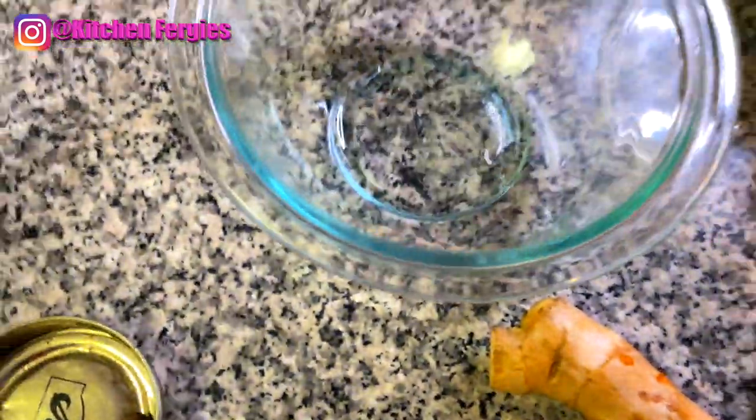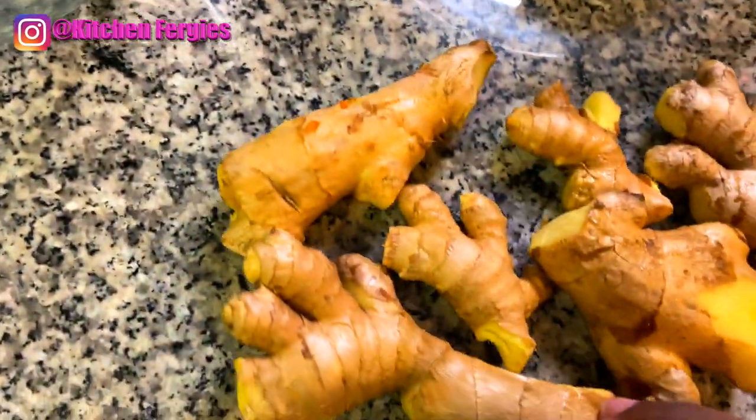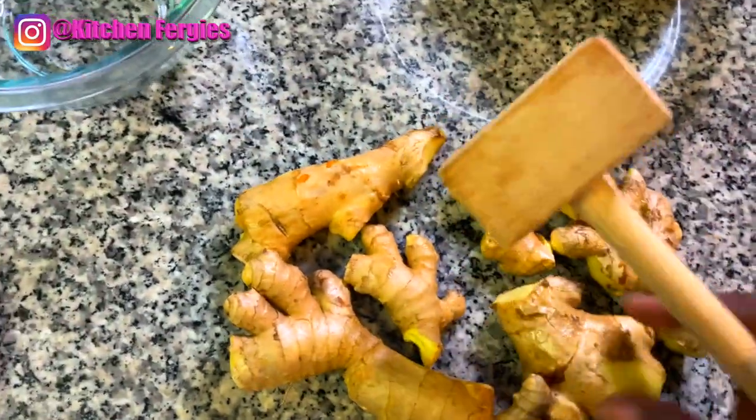Here is all my ginger that I'll be using, all washed. Now I'm going to give this ginger a good beating.